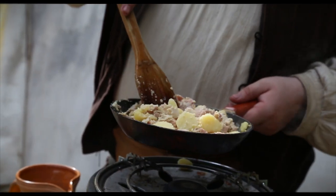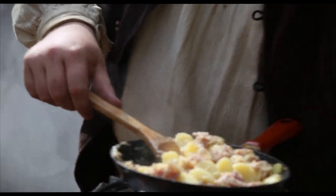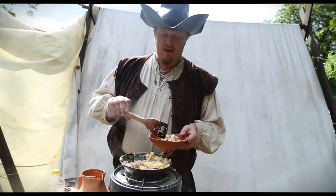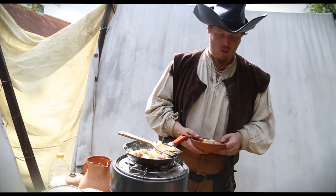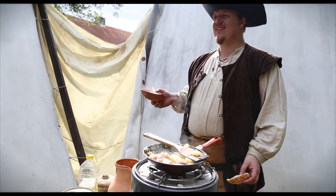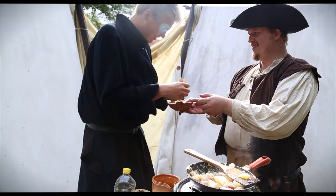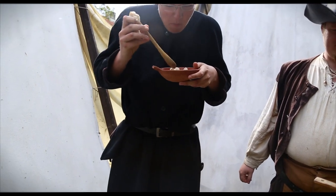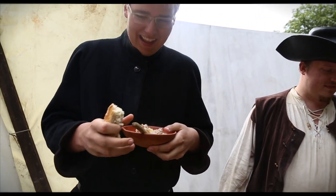Now we are finished, so there's only one thing to do — get a plate, put some of it on and let's try and get a guinea pig. And I have the right guest for that. Preacher! Food! Thank you very much. Bacon. I love bacon.